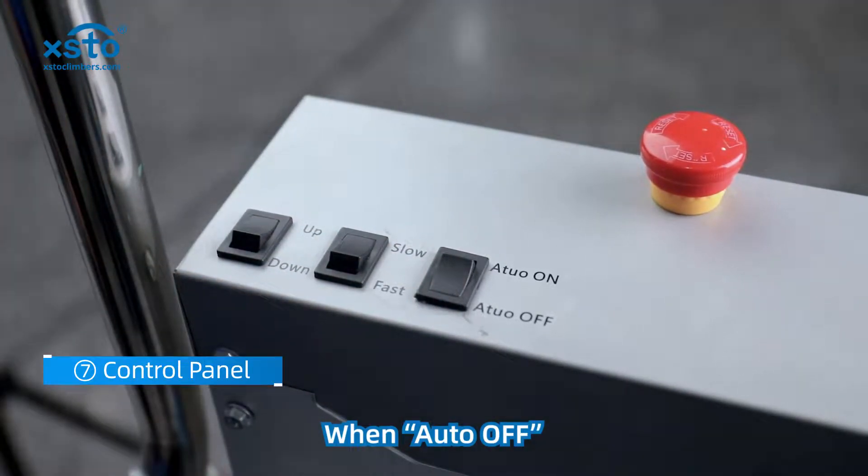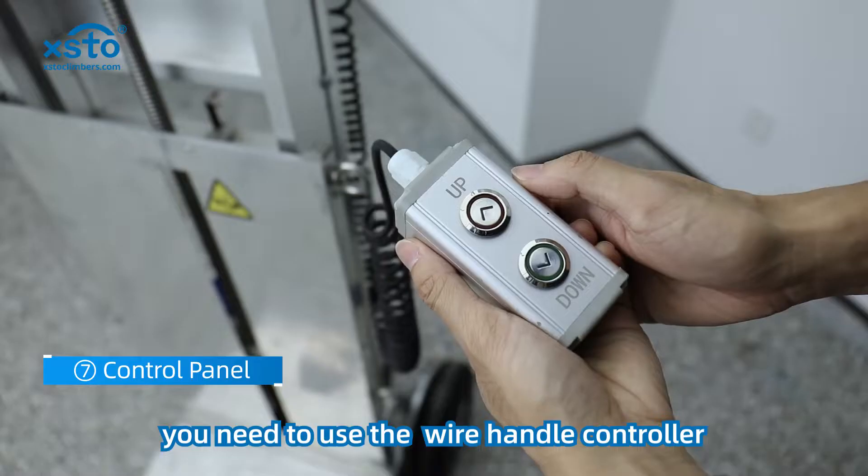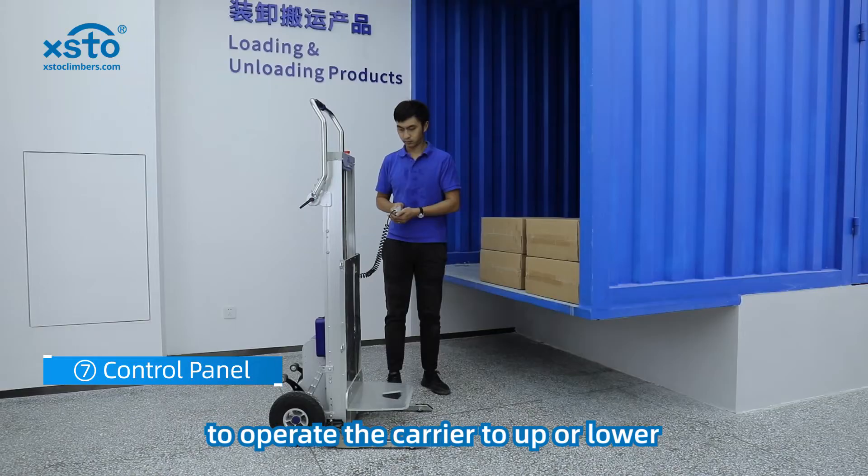When auto is off, you need to use the wire handle controller to operate the carrier to go up or lower.